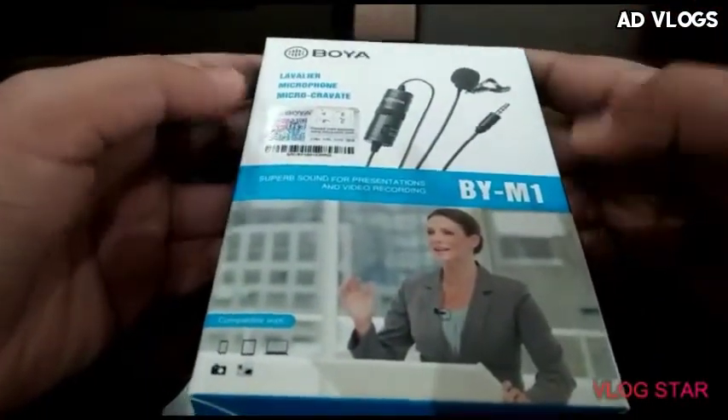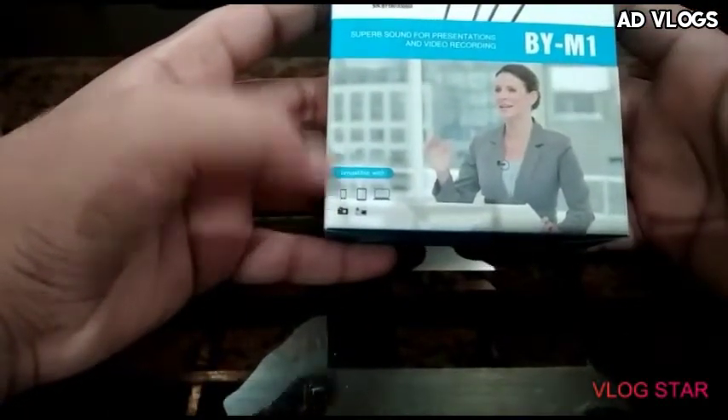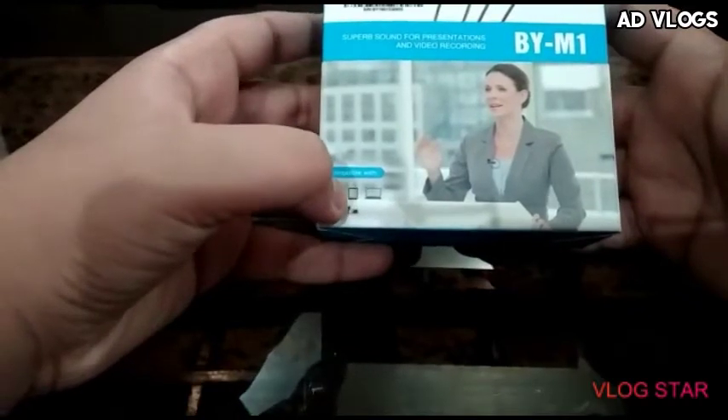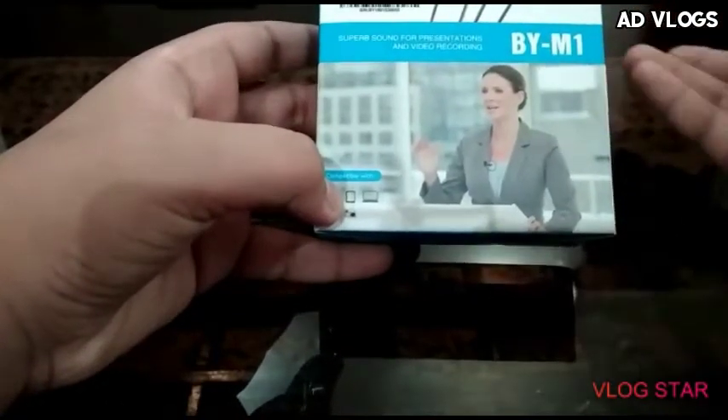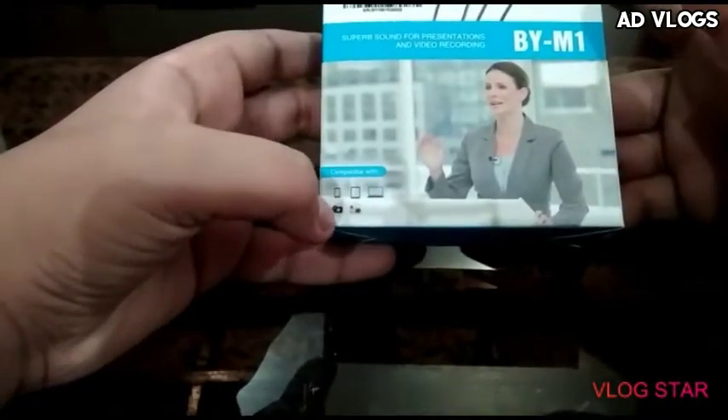This mic is very easy to use. It is compatible with Android mobile, iOS, Apple, Android tablet, any Android or Apple laptop, any Android and Apple camera and handcam.